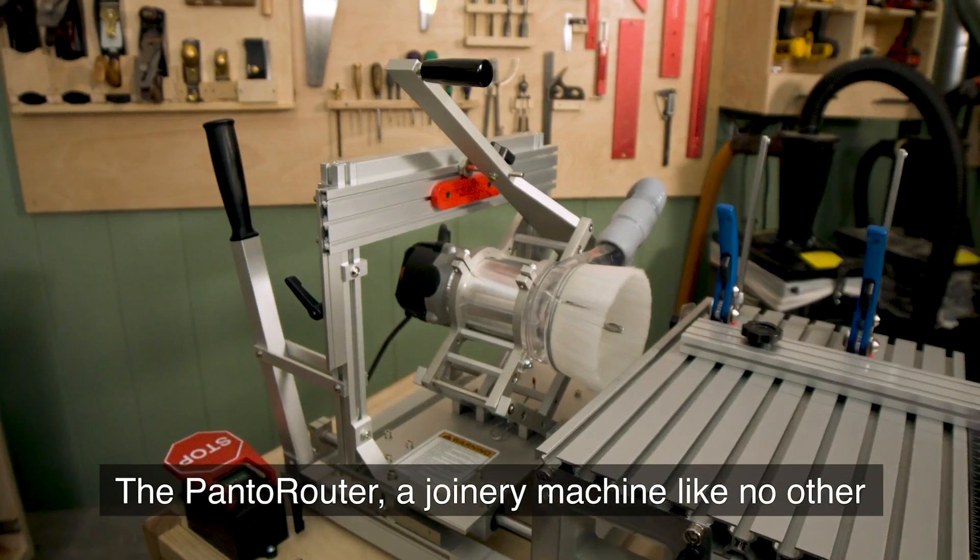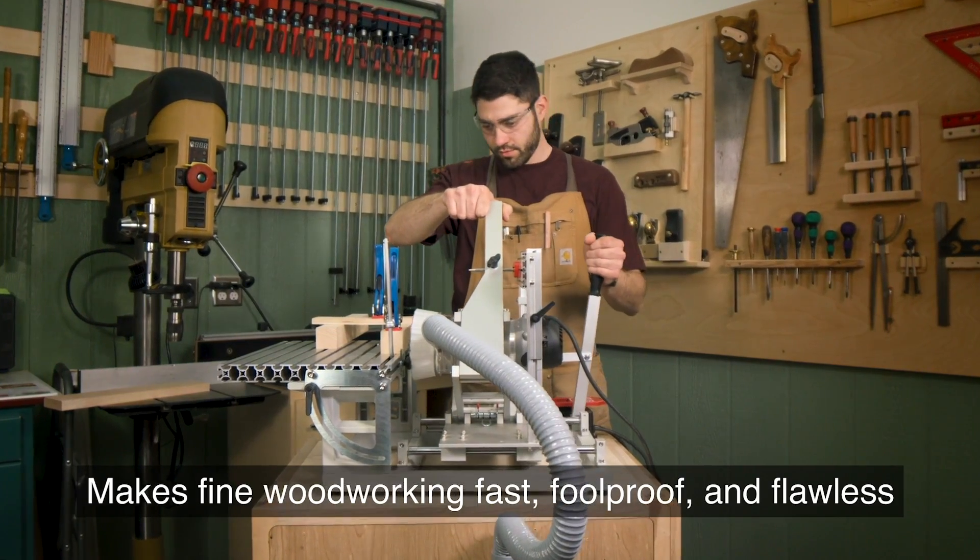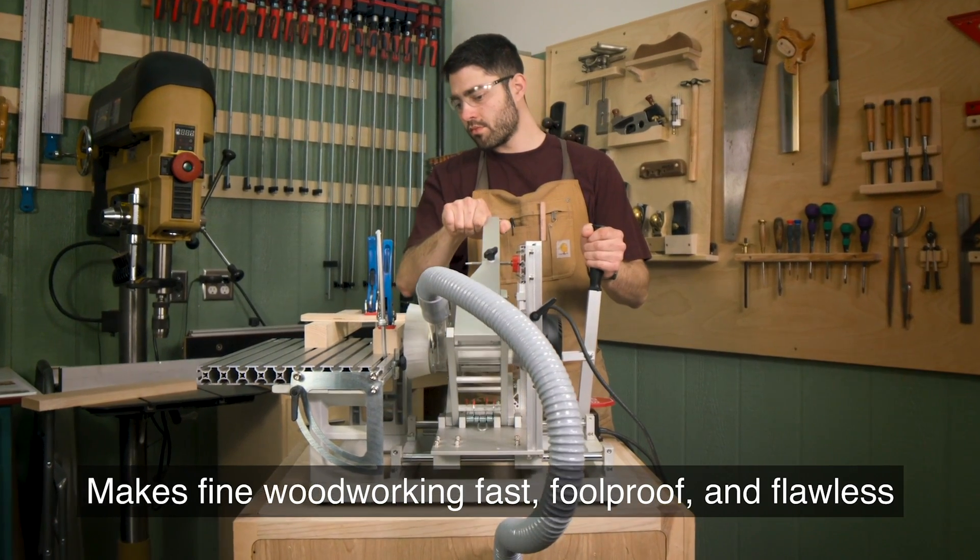The Pantorouter, a joinery machine like no other, makes fine woodworking fast, foolproof and flawless.